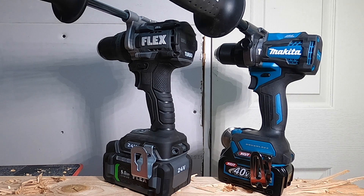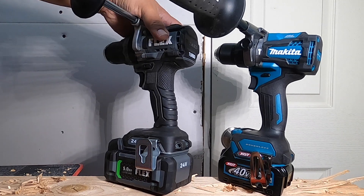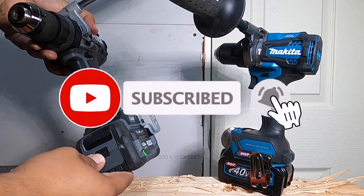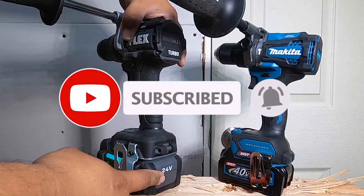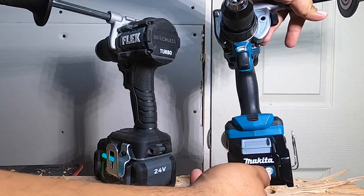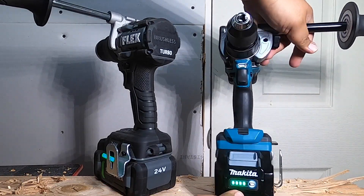Welcome back to another video. Today we have the Flex against the Makita 40 volts — the Flex turbo, top of the line of each tool. Don't forget to help out the channel by subscribing, hitting the like, and hitting the bell icon so we can buy more tools like this and make more review videos. That's the way YouTube runs the platform — by subscribers and likes.